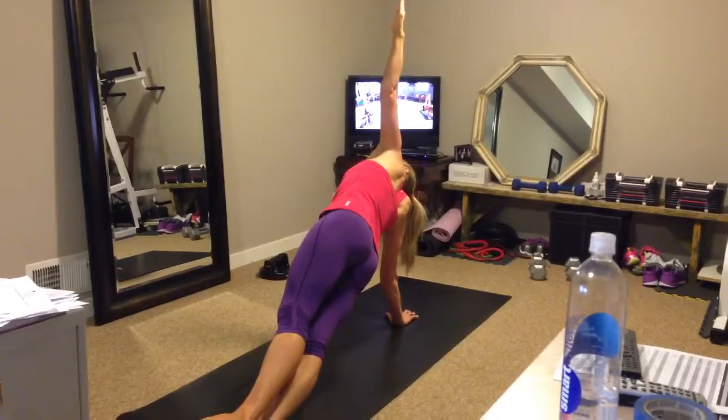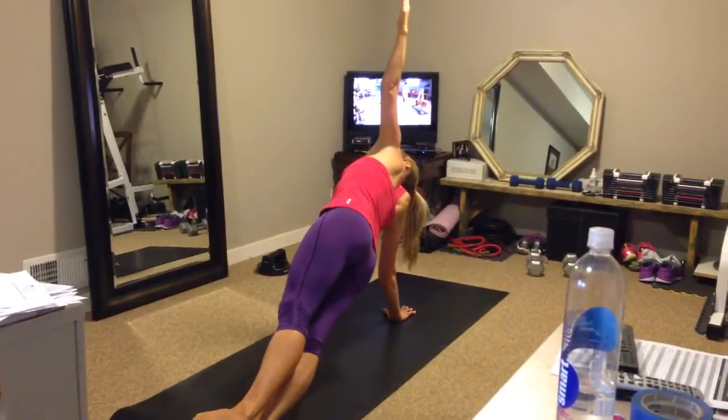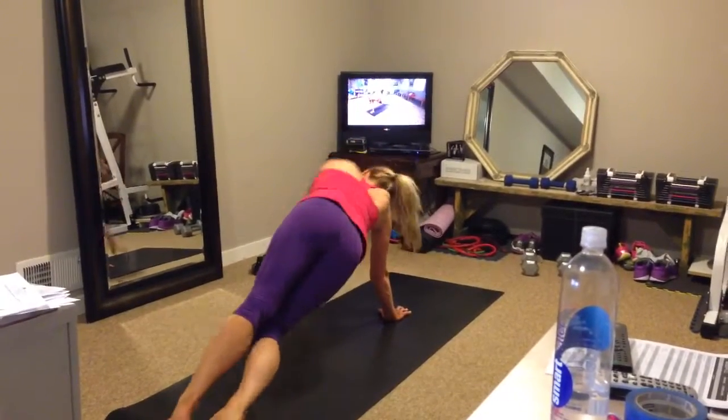Treya takes it to the next level. Bonnie's got her modification right here. Nice. Three, two, and hanging on — that is awesome. You see the various levels? You saw four levels.